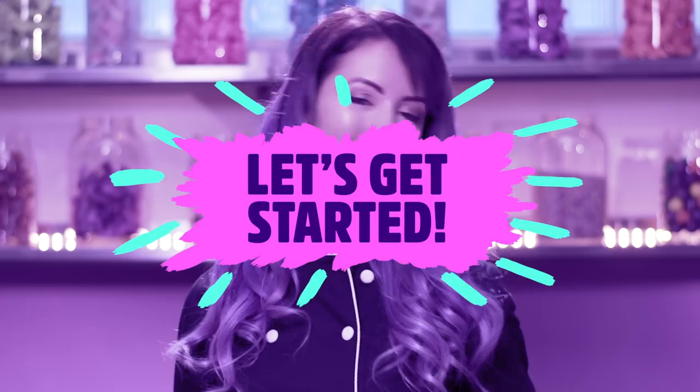This week on Meme Cakes, get ready to Drake and Bake. We're going to make a cake inspired by Hotline Bling that has Drake's irresistible face drawn right on top. Let's get started.